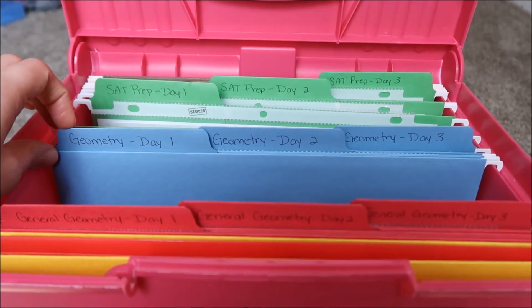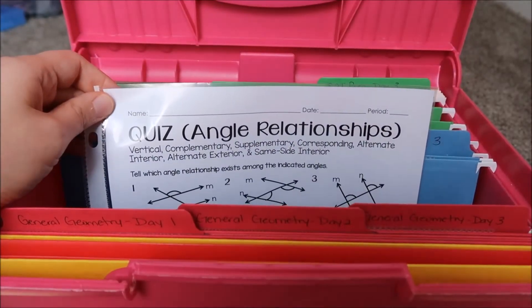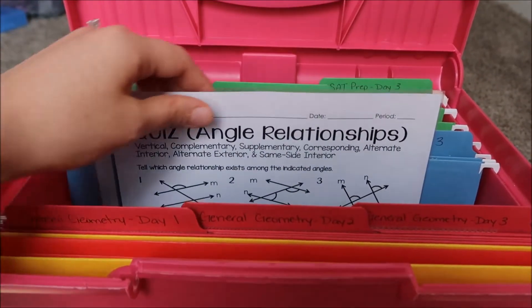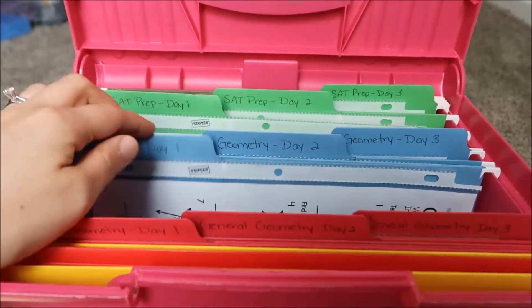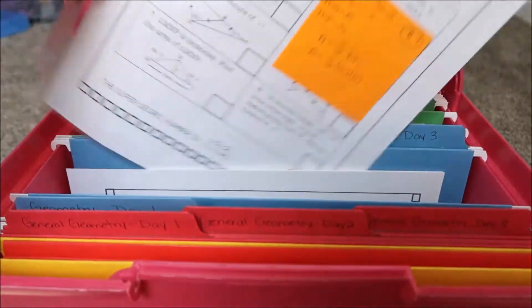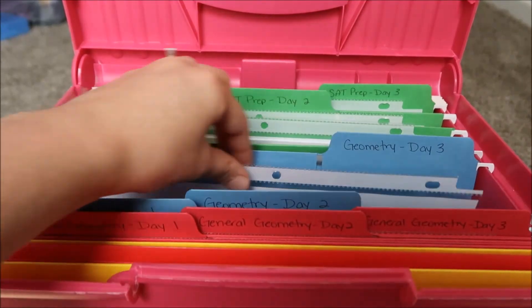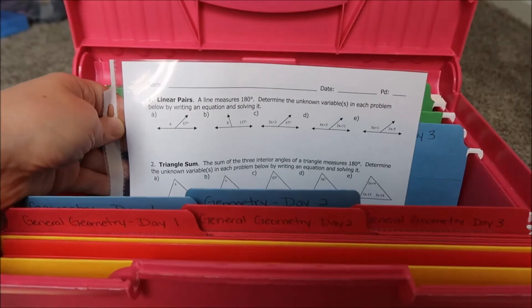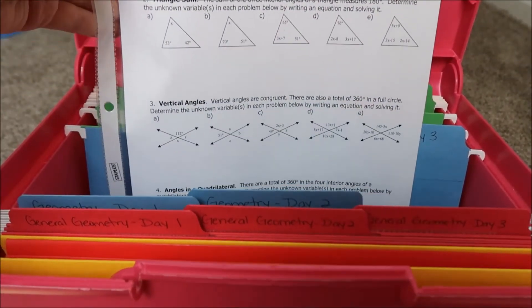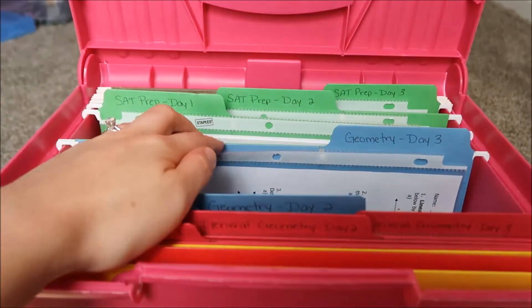Then I have my plans for geometry. For the first day I have an angle pair relationships worksheet — it was originally a quiz but I'd just use it as a regular worksheet. For the second day I have a super secret number puzzle for isosceles and equilateral triangles. For the third day I have a sheet of practicing algebra for geometry, covering linear pairs, triangle sum theorem, vertical angles, and quadrilaterals. All three of those are also from TPT.